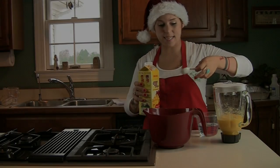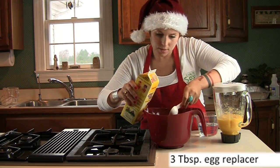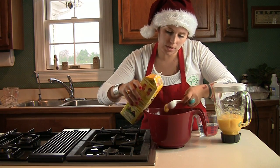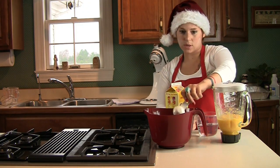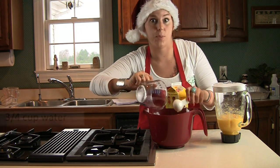In a separate bowl, we are going to put in 3 tablespoons of egg replacer — 1, 2, 3 — and then 3 quarters cups of water, and we are going to whisk that together until it turns really foamy.